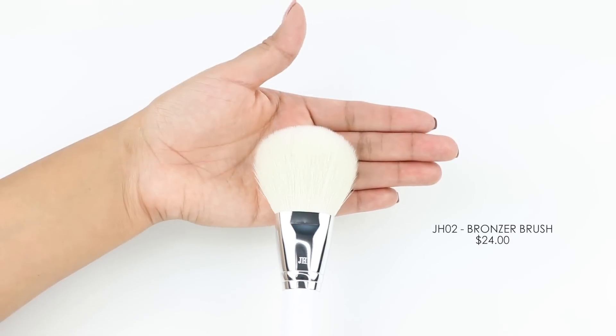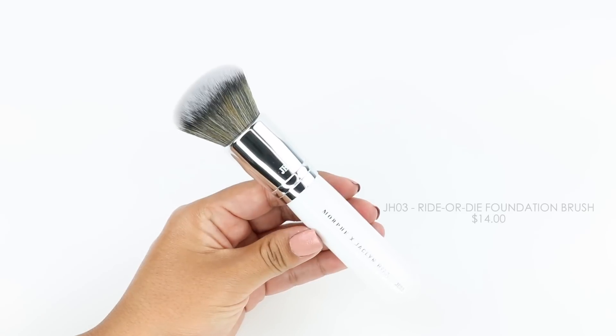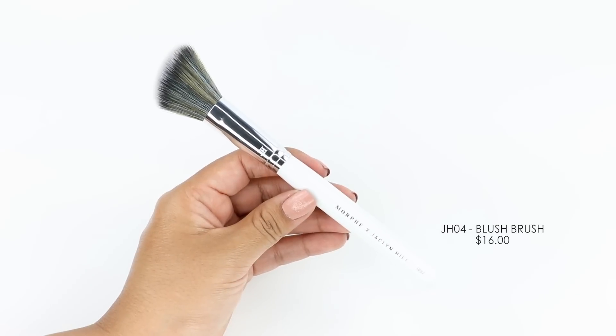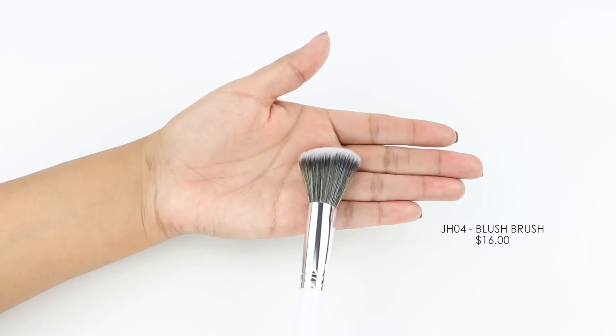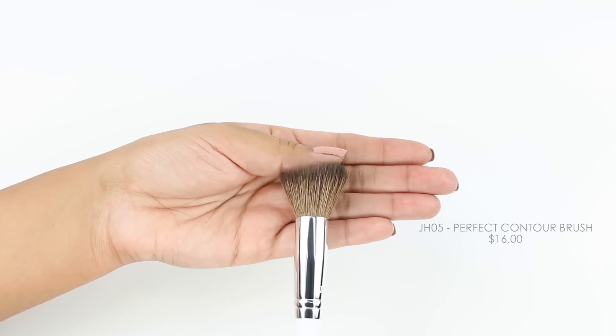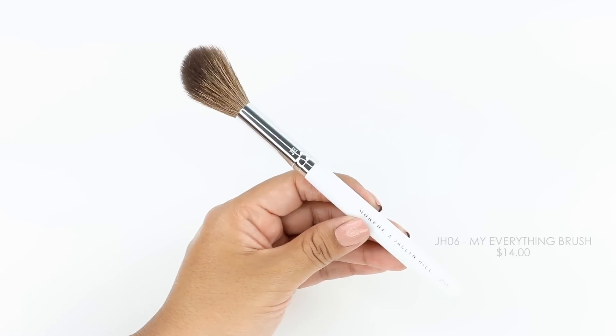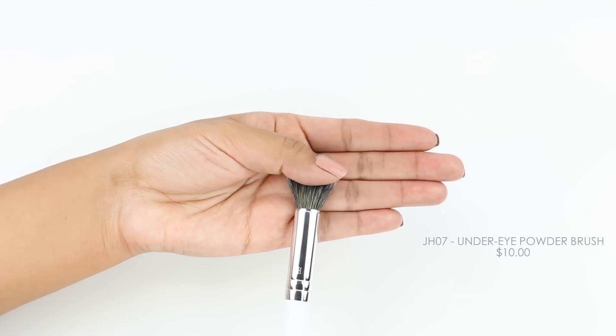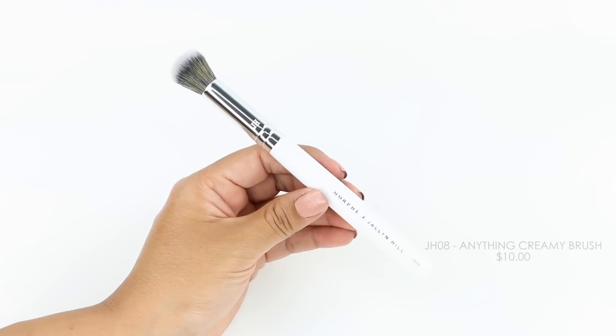I'm sure you guys want to know if these brushes are worth the money. If you look through Morphe's website you'll see that their brushes retail from anywhere from $23 to $2 or $3 a brush, depending on the brush series and the type of brush you're looking for. In my opinion I feel that these brushes are worth the price, especially because I feel that these are the highest quality brushes if you want to compare them to their existing series.